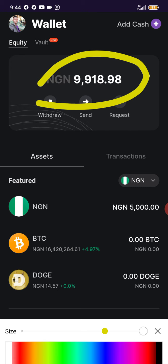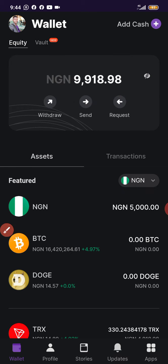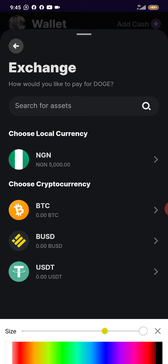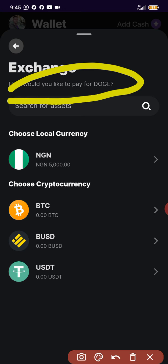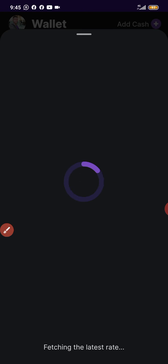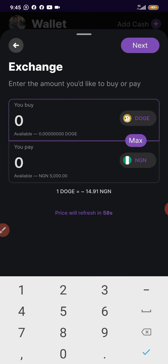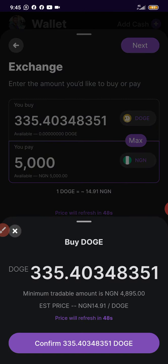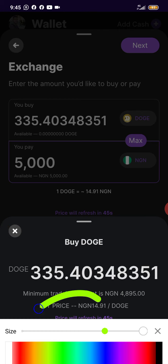I already have cash in my wallet — 5,000 Naira — so I'll be using this to buy Dogecoin to show you exactly how this works. I'm going to click on Dogecoin and then click on Buy. It asks how you'd like to pay, so I'll select NGN — that's Naira. I'll type in the amount: 5,000 Naira. Then I'll click Next and Confirm.